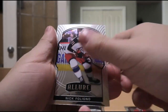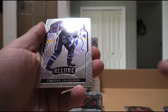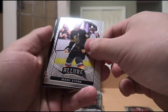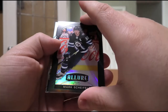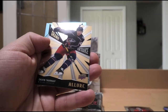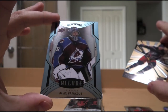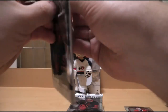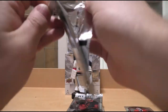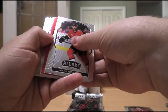We have Nick Foligno, Anze Kopitar, Martin Jones, Timothy Liljegren, Mark Stone. We have a Black Rainbow Allure of Mark Scheifele — nice card. Then we have Grand Entrance of Calvin de Haan and Pavel Francouz. Allure Rookie Blue — the short-print version — even though all the Blues also have non-blue versions. Parallel heaven.